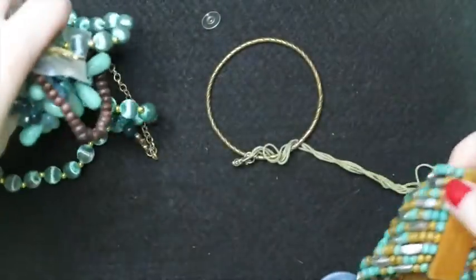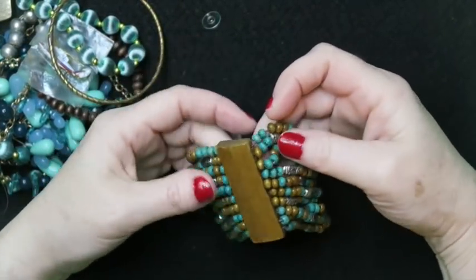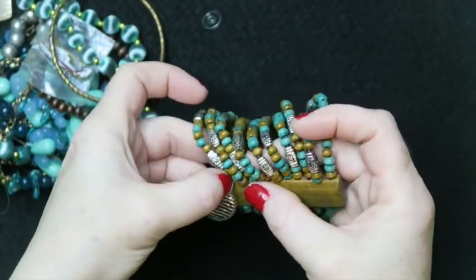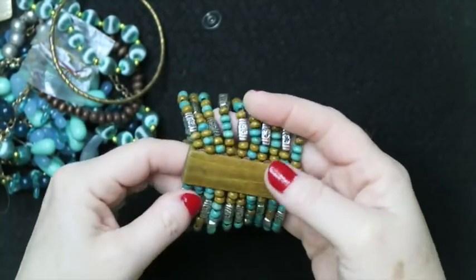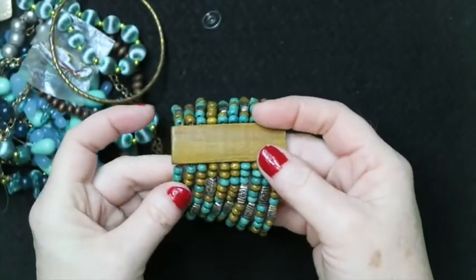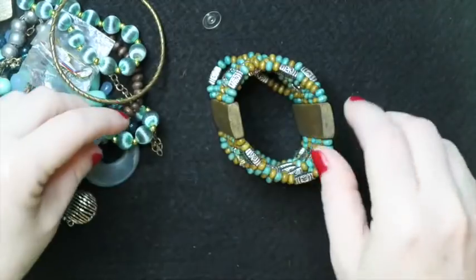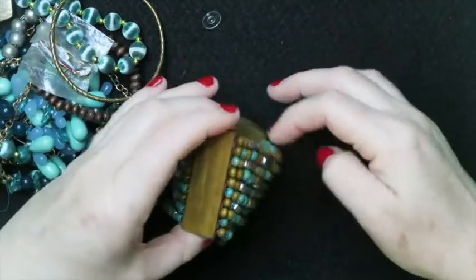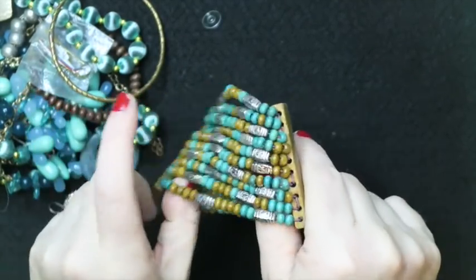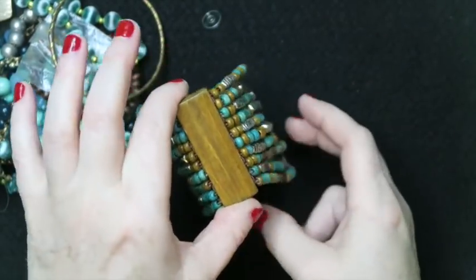First up there's this wooden beaded bracelet, which is kind of cool — there's an earring hook hooked on there. This is something that might be sellable; you've got people that like this wooden jewelry, the boho look. The stretch in it is still really good, so I'm going to put this in my pile of 'let's take pictures of it.'